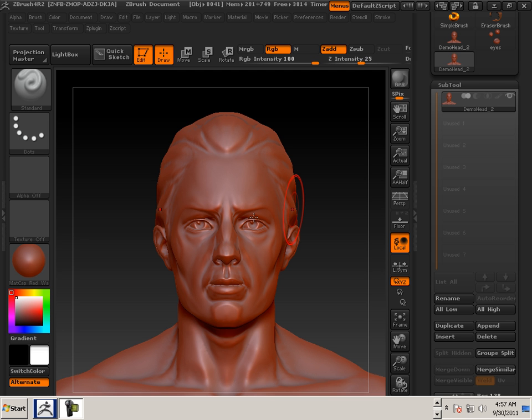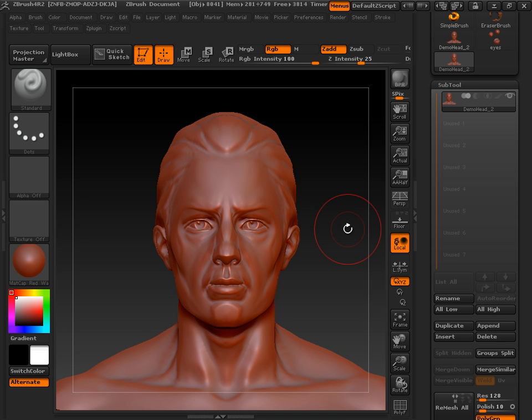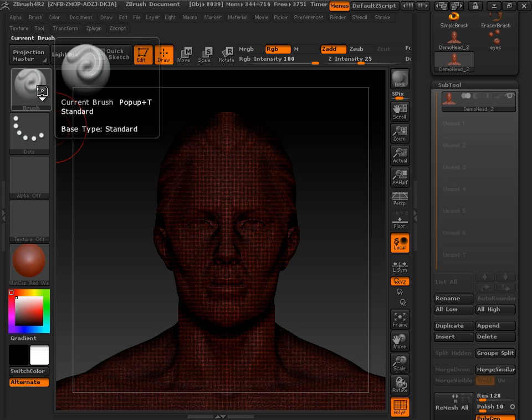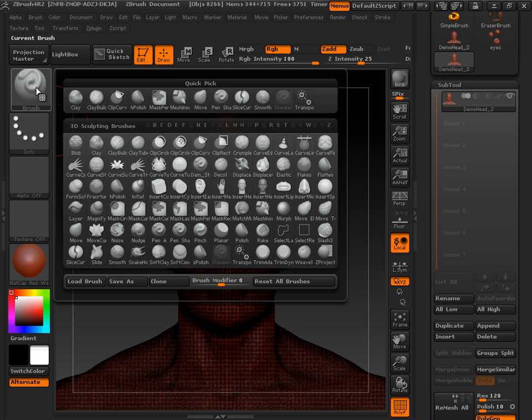Now that we've joined the two subtools into one big sculpt, let's have some fun. I'm going to turn on Polyframe here, and what I'm going to do is go to a thing called Slice Curve.